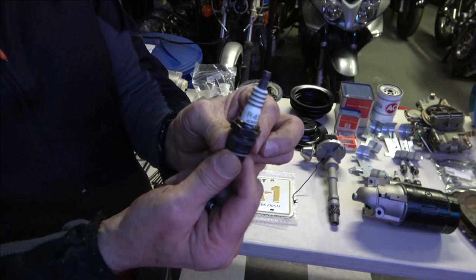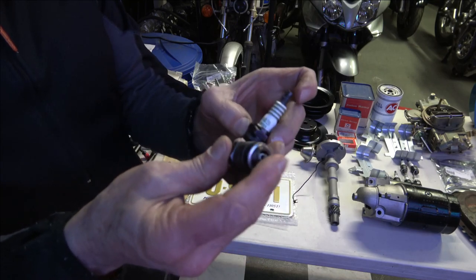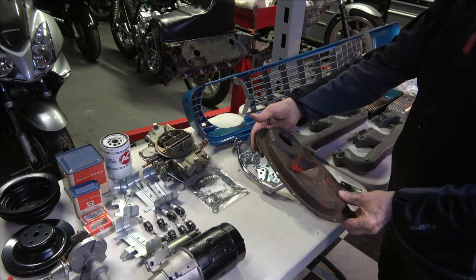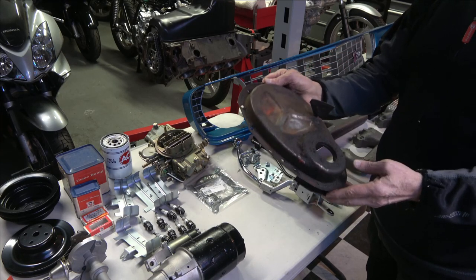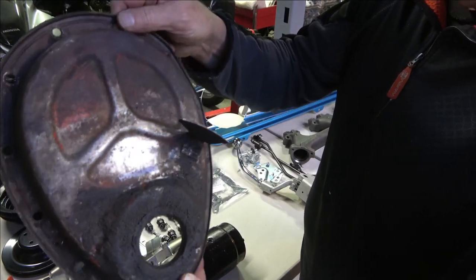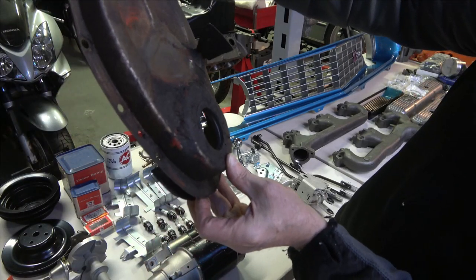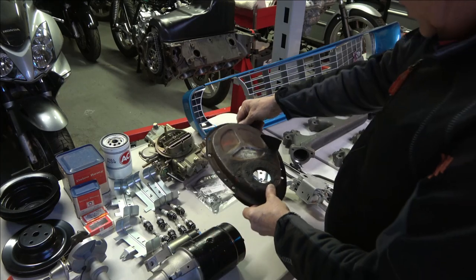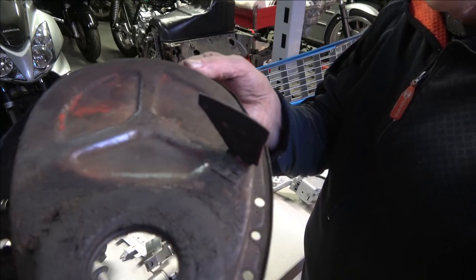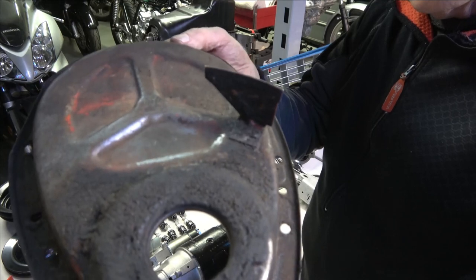These are original NOS AC assembly line spark plugs — supposedly the exact plugs they put in the 302 engine on the assembly line — and these are an original NOS set. This is my timing cover. It's very hard to see the date code, but it's actually 927. The 9 is for 1969 and the 27 is the 27th day, so that would be January 27th of '69 — and that's the one I took off the engine.